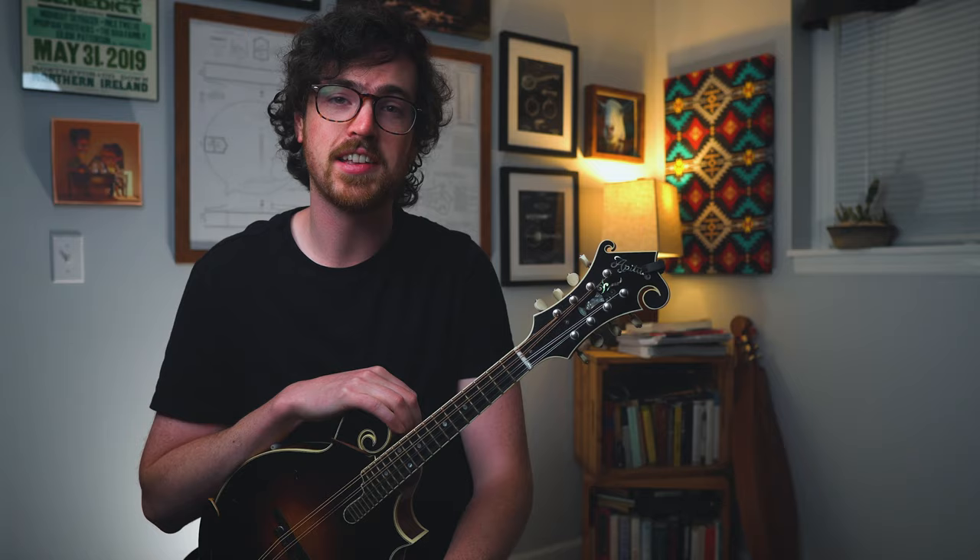We're going to check out a classic bluegrass song called Worried Man Blues. This comes from the Carter Family catalog and you can hear this at slow jams and bluegrass circles worldwide. So let's take a listen to the song and see what's going on.